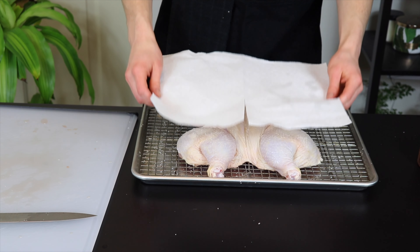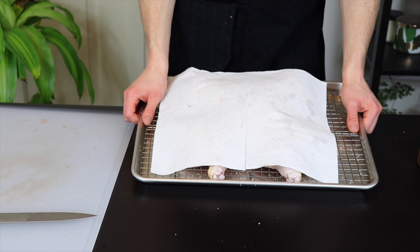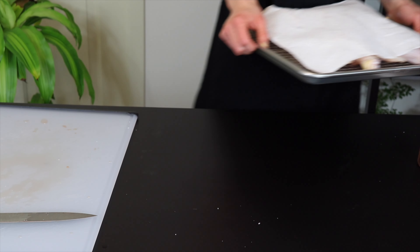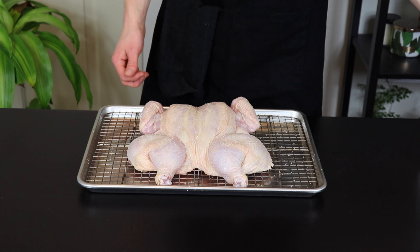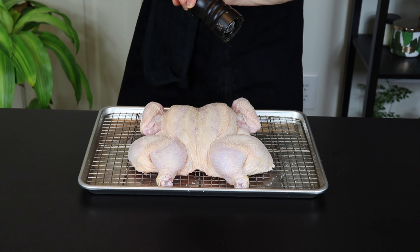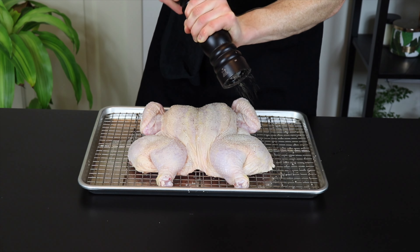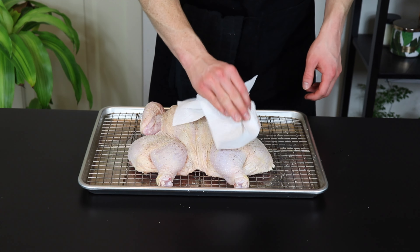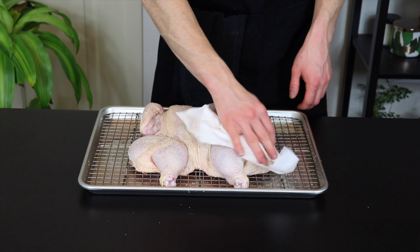I like to at least cover it with a paper towel though so I don't have to stare at a raw chicken every time I open my fridge. So now that the preparation is done, I'll see you all tomorrow when it's time to cook the chicken. Alright, so it's been about 24 hours and we're back. The only thing we're going to do before we cook it is add a bit of pepper. We'll add more spices later, but we don't want them to burn before the chicken gets cooked all the way through. Now I'm just going to dab the skin side again with a paper towel to remove any liquid that was brought to the surface by the salt.